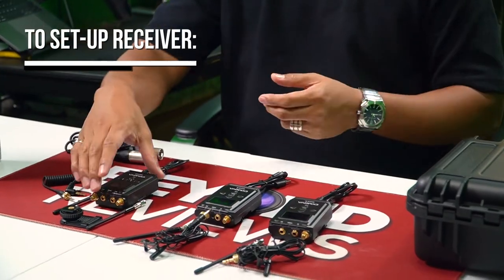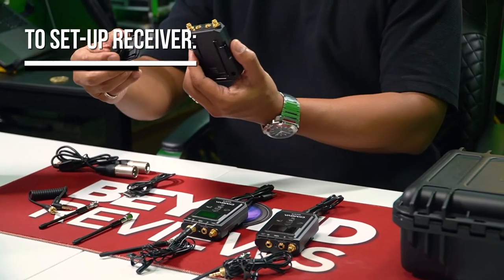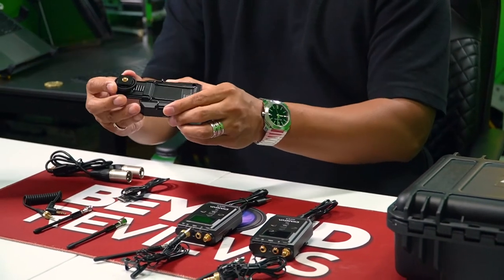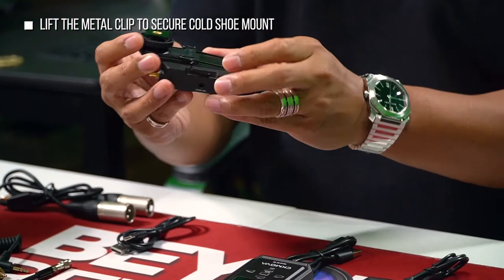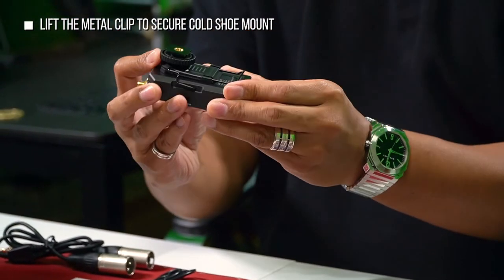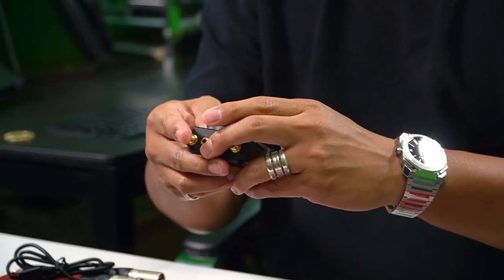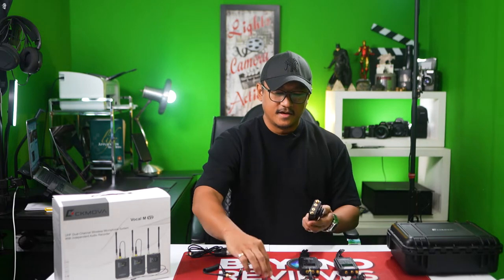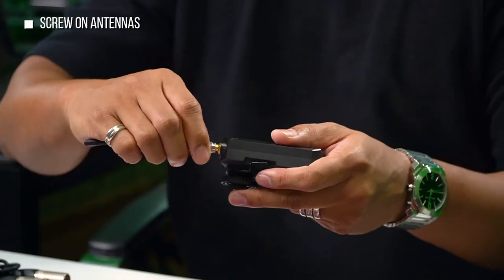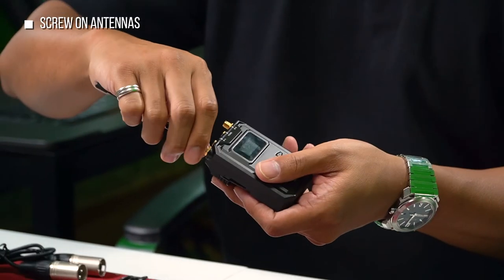So for the receiver, this may look complicated, but all you have to do is put it here at the back. Lift this, and lift this, and slide. There you go — now you can mount it on your camera. Then the antennas go here and twist the bottom to lock it.